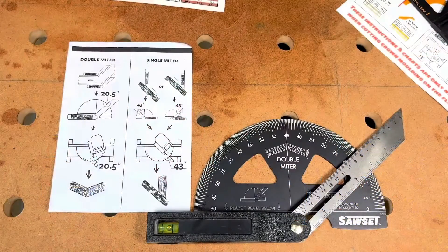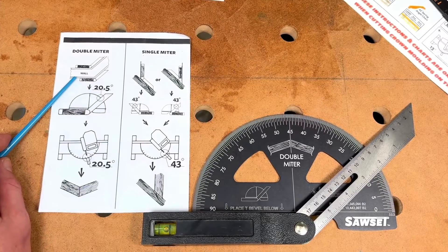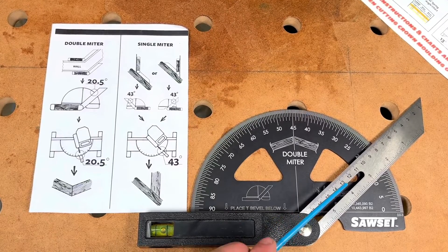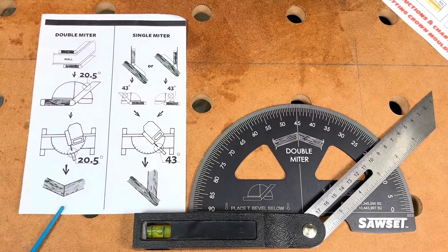If we flip the tool around, we can also use it for a double miter. For those who may be a little confused about what a double miter is, here's an example. If we take a look at this diagram, you can see that this wall is at 20.5 degrees, and that's exactly what this T-bevel is set to. Looking at the readout, we can see 20.5 degrees, then go over to the miter saw, make the cut at 20.5 degrees, and this will give us a perfect match. So if you're in construction or building something like a deck with a lot of angle, this is the perfect tool to make that job just a little bit easier.